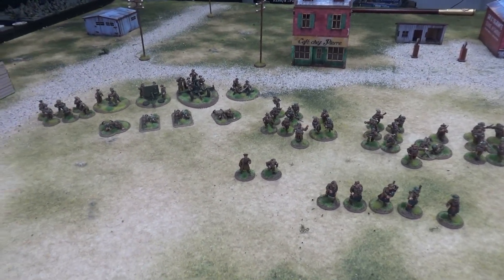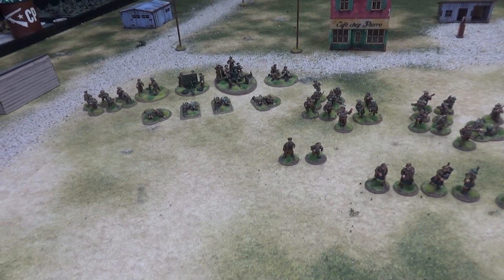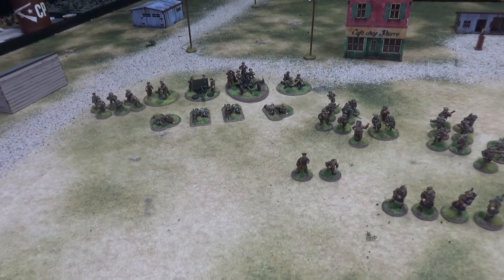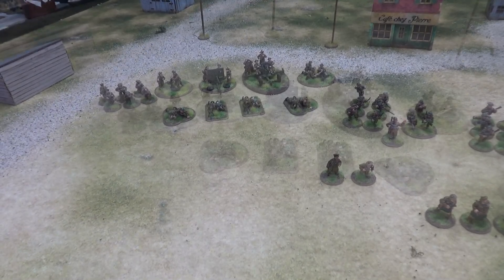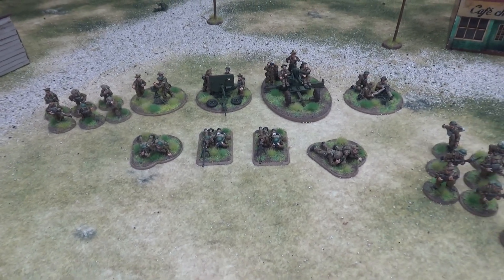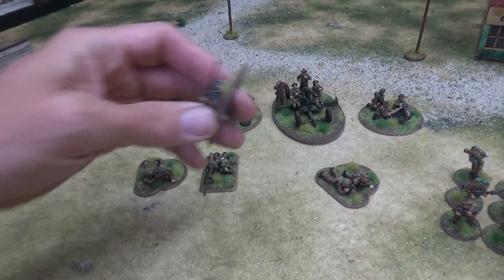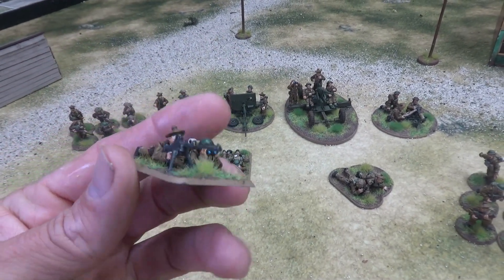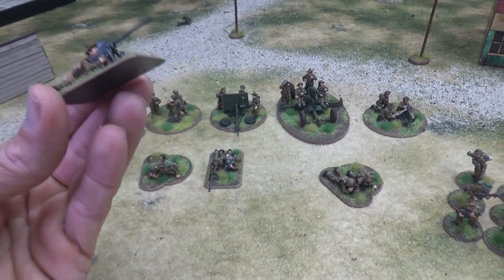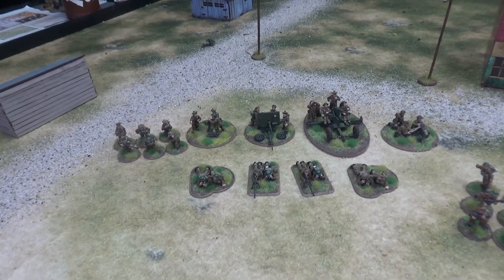These guys are 90% Warlord minis, maybe 10% non-Warlord, which we'll get to, but overall the majority of the force are the metal Warlord minis. I got a bunch of the plastic Tam O'Shanter hat heads from the plastic British kit and put them on a bunch of them to make them Scottish troops.